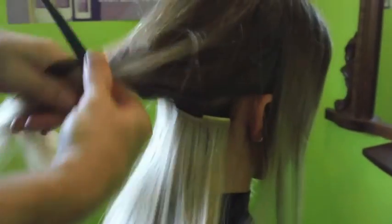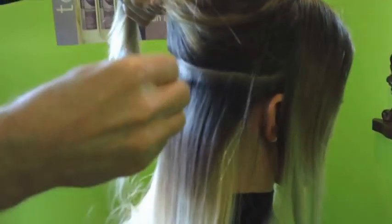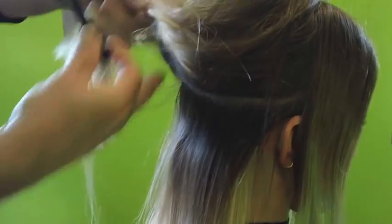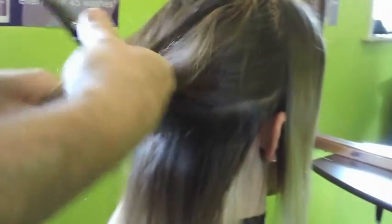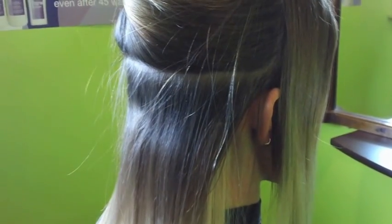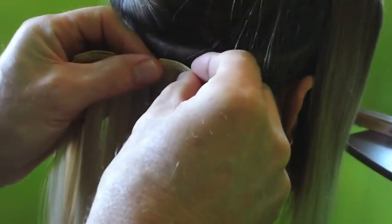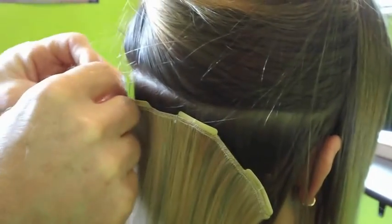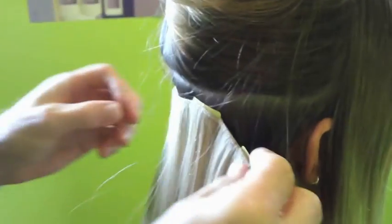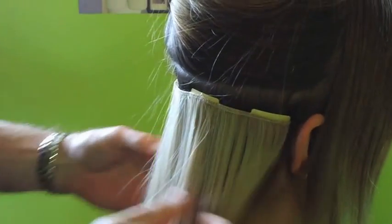We take another section, and this time we're going to put a four-piece in. Center it up again — don't go too close — and they just clip in nicely and gently like that. But they're actually in very firm; they won't fall out.